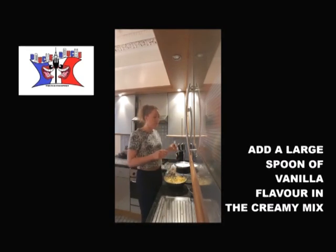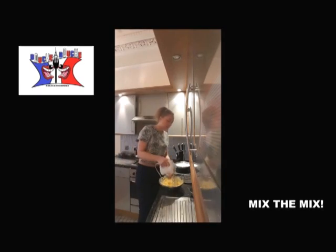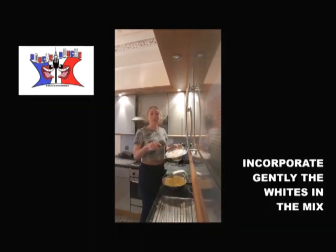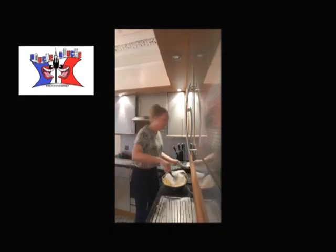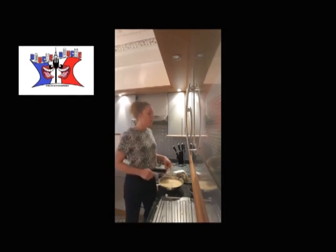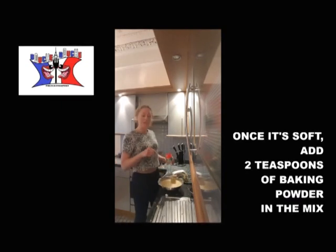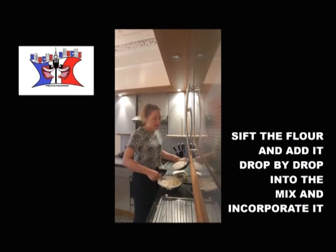You add in your mix a big spoon of vanilla. I will add rum because I like rum in the cakes. You mix everything. You incorporate your whites in the mix. Once you obtain something creamy, you add 2 teaspoons of baking powder in your mix. You should add the flour drop by drop to avoid lumps.